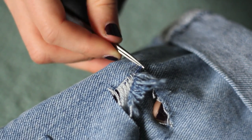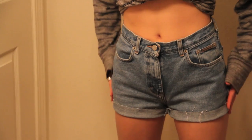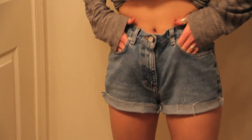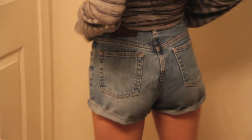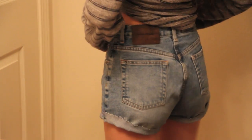Hopefully you guys have a little bit of an easier time when you're doing your shorts. Once you've created a pair of shorts that you like, keep in mind that when you put them in the wash and dryer they will shrink up a little bit and become shorter and fray more. So leave yourself a little extra room when fraying and distressing.